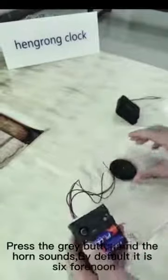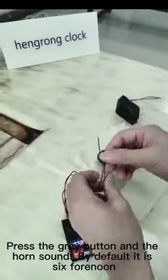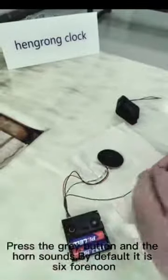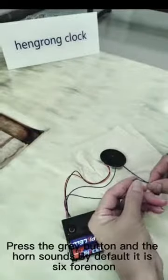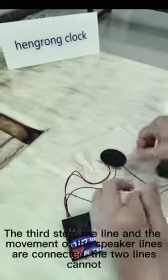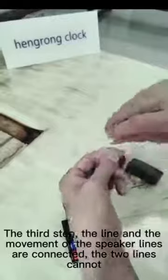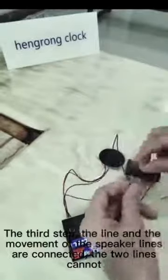By default, it is set to 6:40. The third step: connect the speaker wires to the clock movement wires. The two lines cannot be placed next to each other.